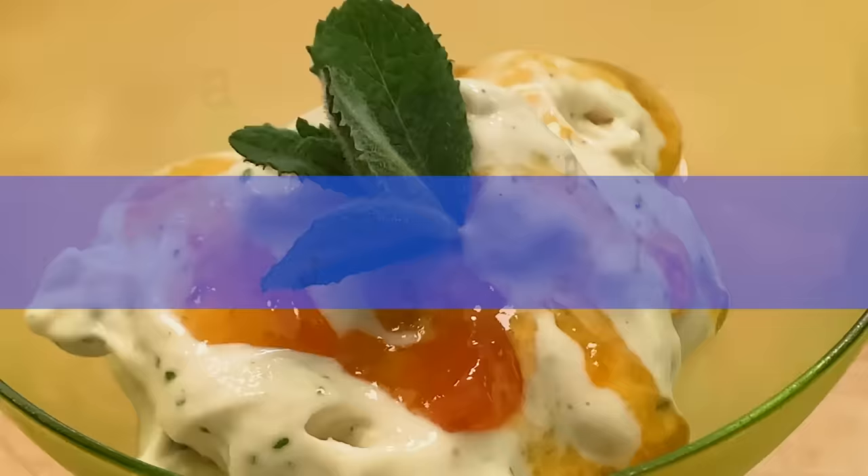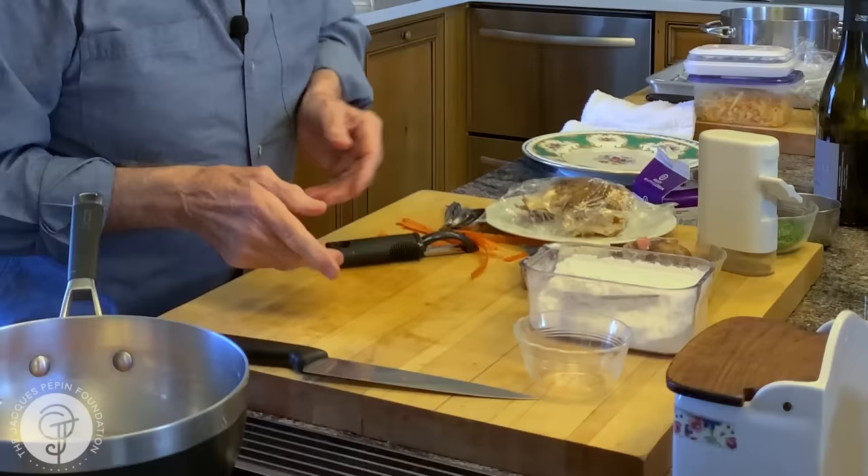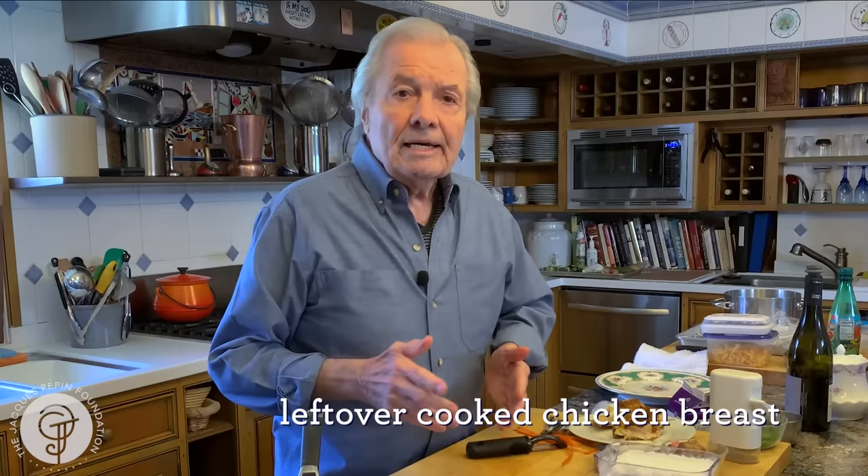Hi, I'm Jacques Pépin and I'm cooking at home. What I'm doing today is a chicken in vegetable and cream sauce. Yesterday I had a cornish hen that I roasted, and my wife and I tend to like the leg more. We ate the leg and the wing. So I have those two breasts here and I'm going to do just like a chicken pot pie, except I'm not going to put the dough on top of it.